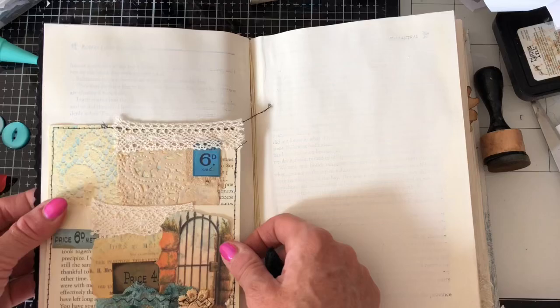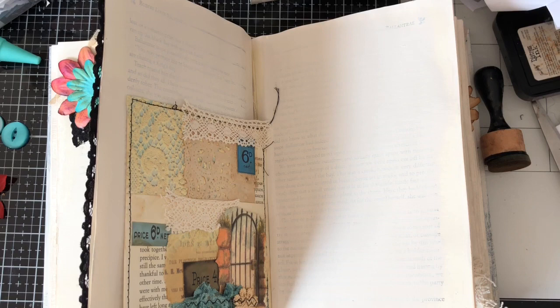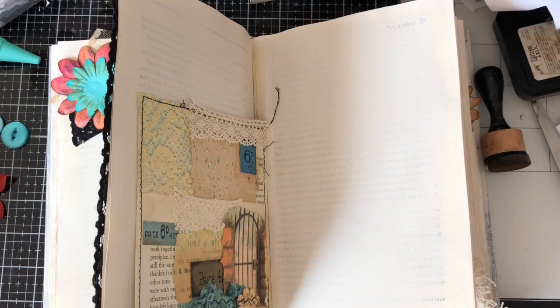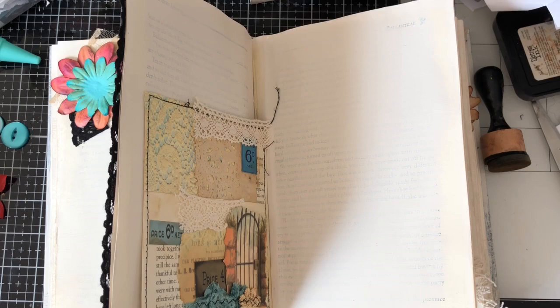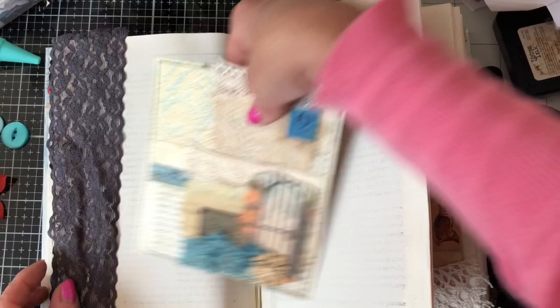I think this one is really nice on here, and this one is also a pocket. Just having a look in my little lace bag — I've got this coloured lace which is like a sort of dark grey colour. I just thought would this go quite nicely with like the gate? I mean that does go quite nicely I think.